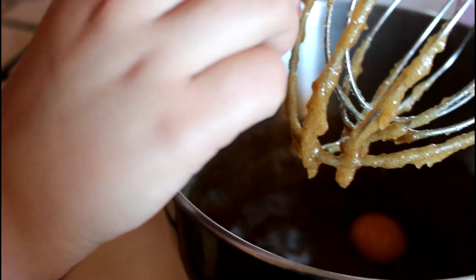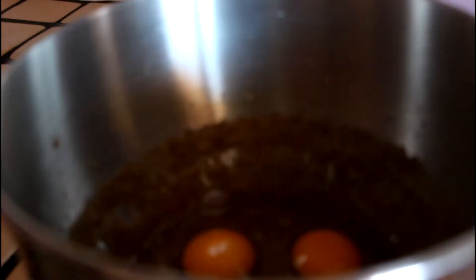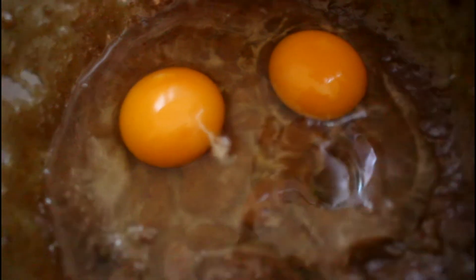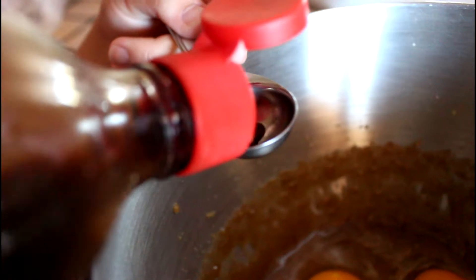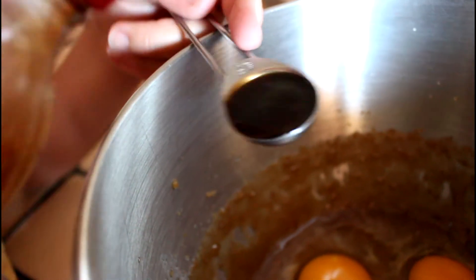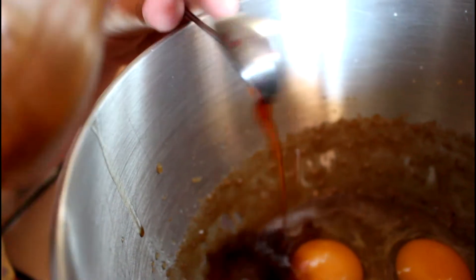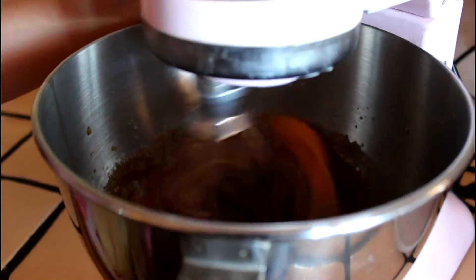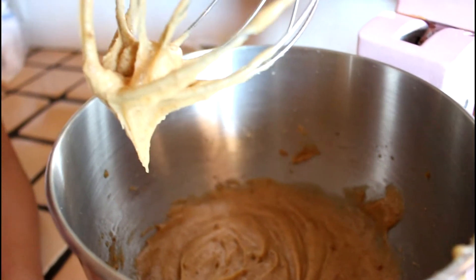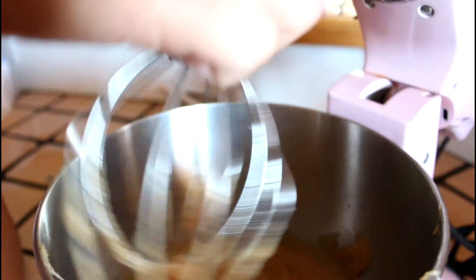Then I'm going to add in my egg. The eggs are excellent. And now I'm going to add in my vanilla.